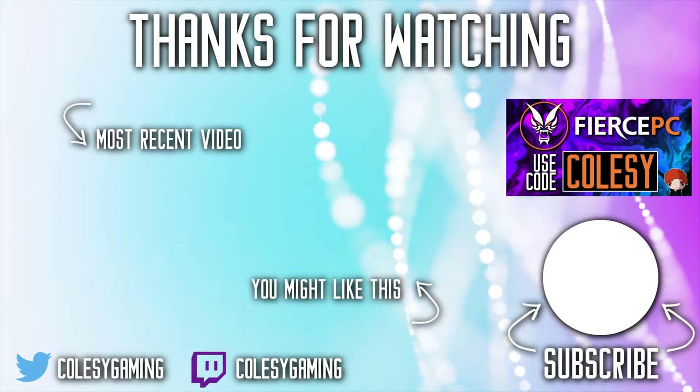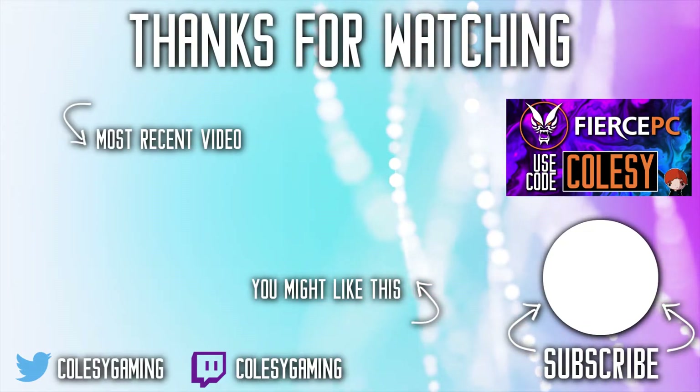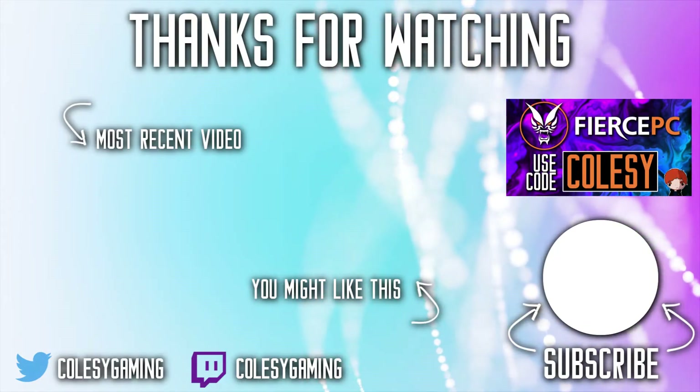Thank you guys for watching — I really hope you enjoyed it. Let me know what you think. Did you grab yourself one of these? I know that the Genesis came out with a controller as well — are you excited about that? What would you like to see coming to the Switch, either on the N64, the Genesis, or maybe even more games like GameCube? Let me know in the comments, let's start a conversation. Anyway, thank you guys for watching. Please remember to like, comment, and subscribe, and I will see you next time. Bye!